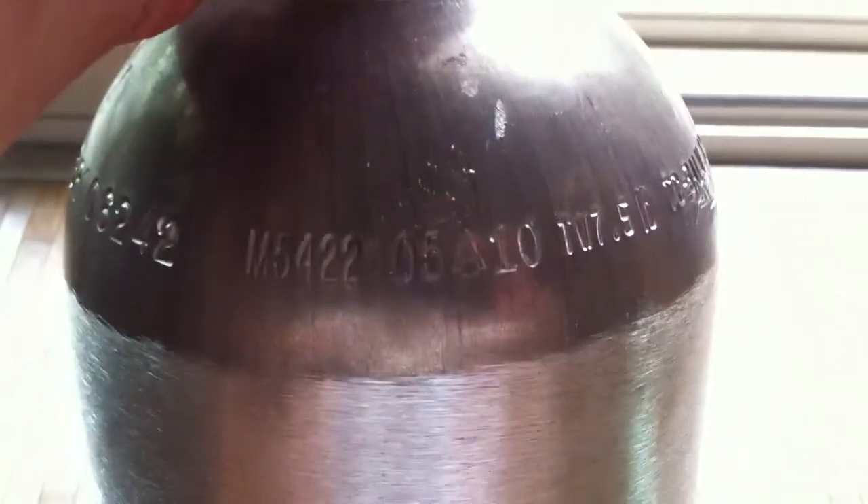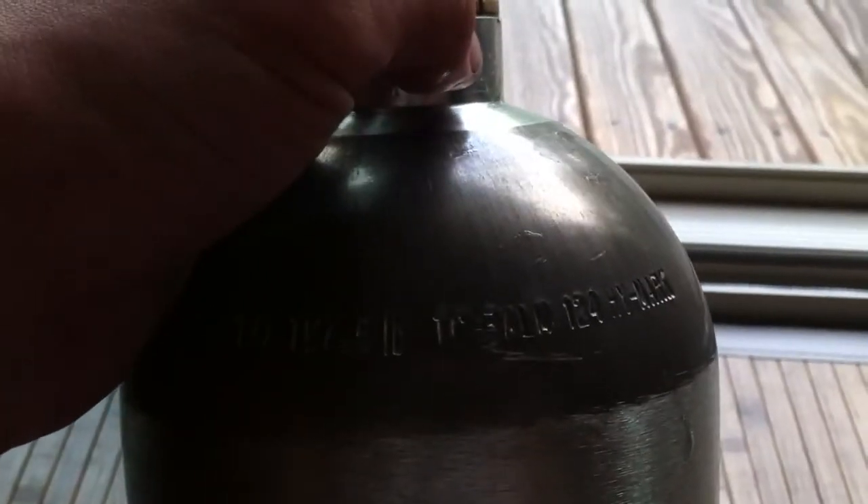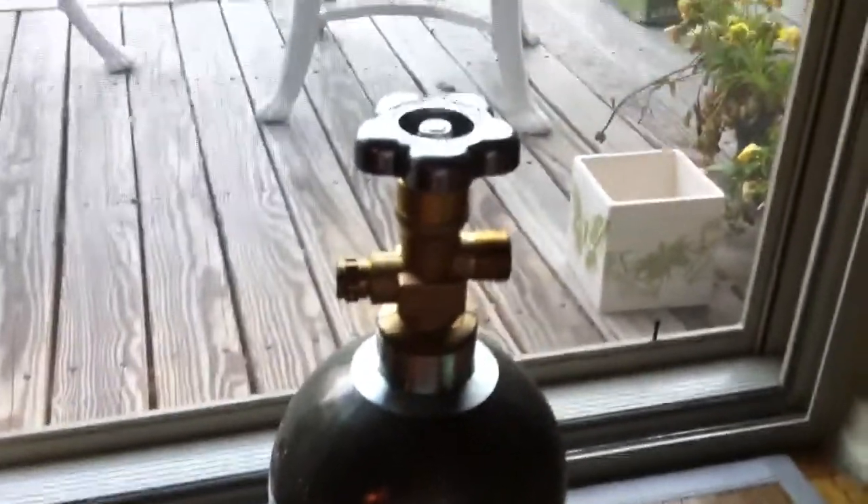Like I said, the inspection date — I think it's stamped 0510, maybe May 2010. I'm not sure. It's definitely within its inspection dates, but it's certainly going to fail its next inspection unless this valve is replaced. There's a little chip right here on the edge, on the flange. Oh well — adios.